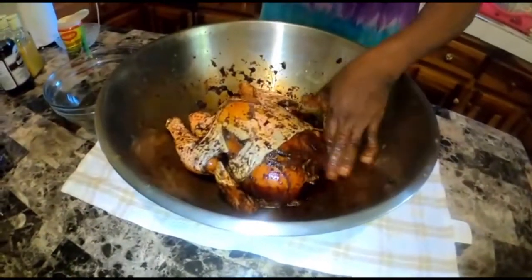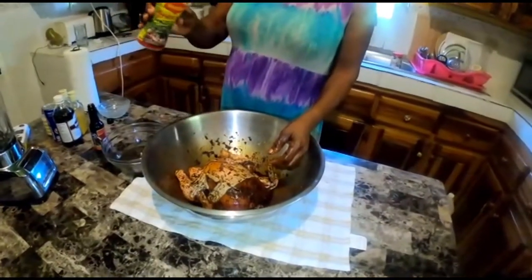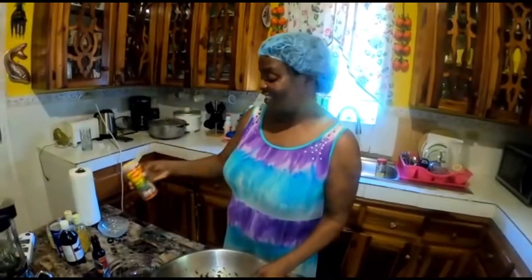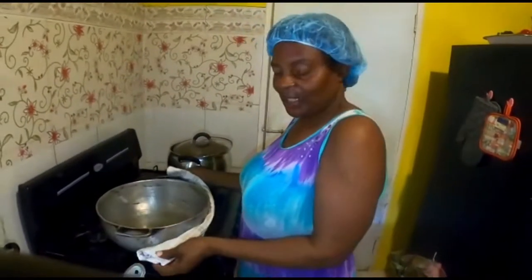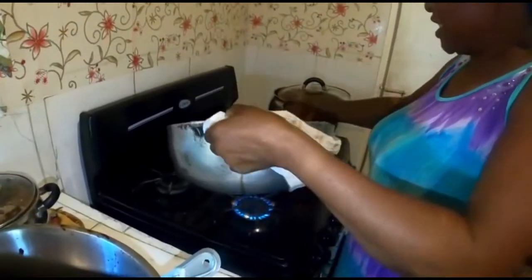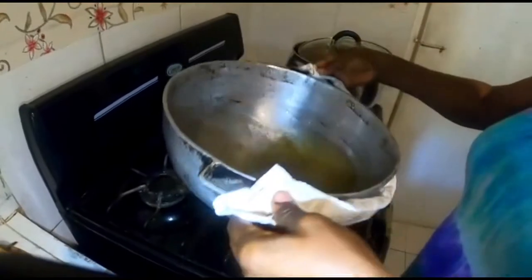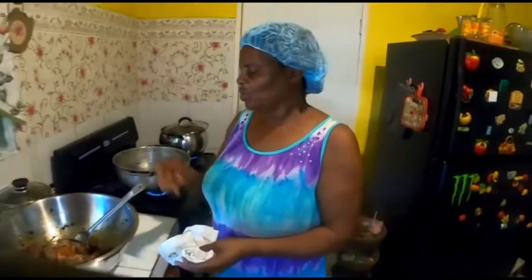I am through with my browning now. I am using all-purpose Maggie seasoning — that's my favorite seasoning. I'm going to allow the seasoning to soak on my chicken for a while. My oil is in the pot and I am just going to swirl the oil around a little just to grease the pot, because I don't want my chicken to stick in the pot.